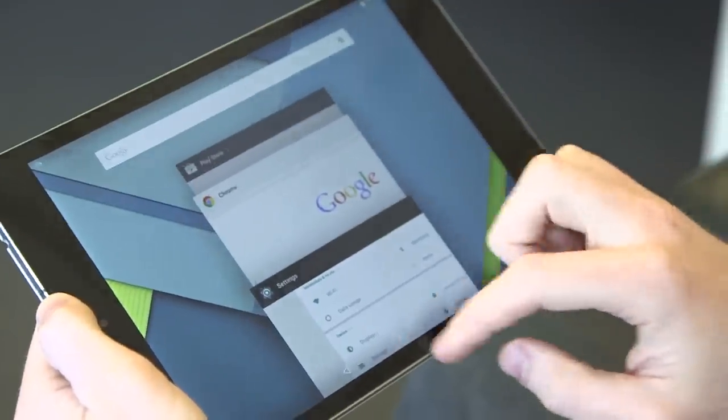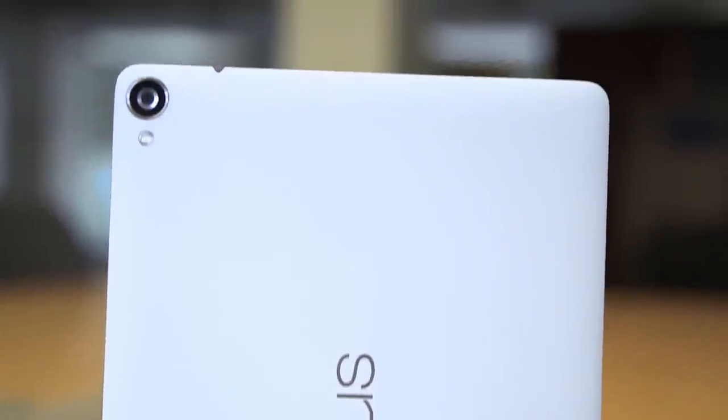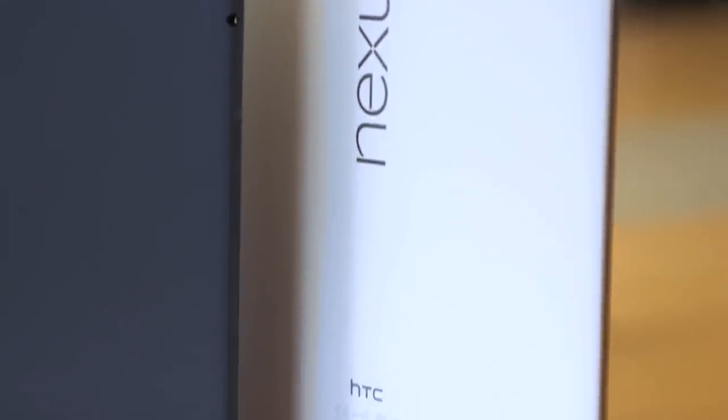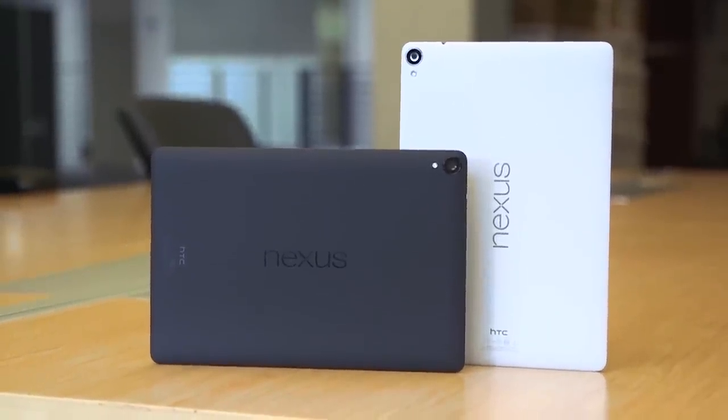The device is going to be coming out on November 3rd and pre-orders are already available, so if you're interested, go ahead and grab it. If you also want more information about the Nexus 9, go to our in-depth hands-on. Thanks for watching. My name is Brad with Engadget.